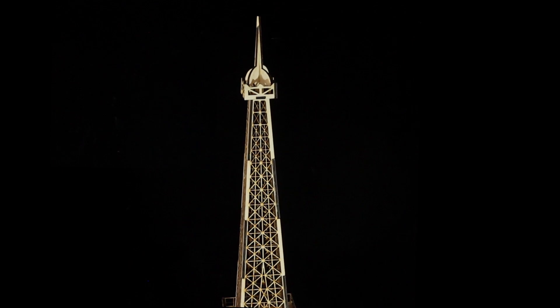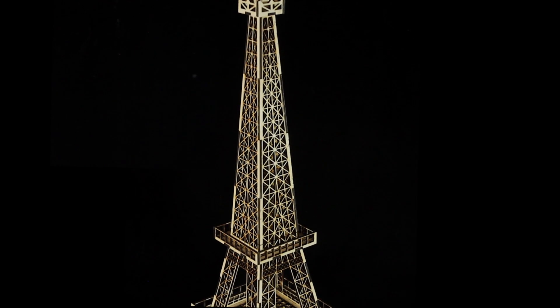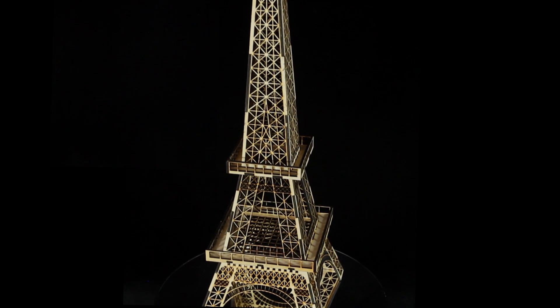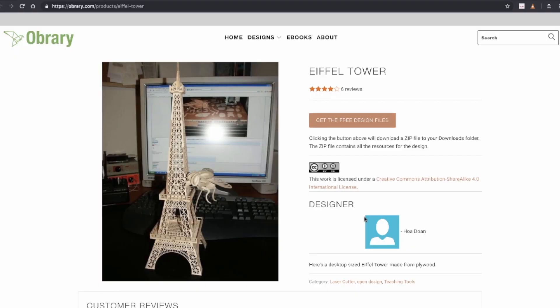One of the first items that we did was the Eiffel Tower. It's such an impressive looking model when it's done, and it's actually a fairly easy project to get started with. It's designed for standard eighth-inch plywood — we used birch — and it doesn't involve a whole lot of parts to cut out, and the assembly is pretty straightforward. We got this from a site called obrary.com, which offers open source designs for laser cutting projects, and it's where we show you some of the various resources you can use online to help with your projects.